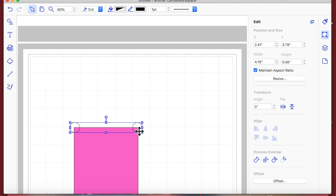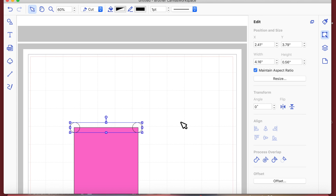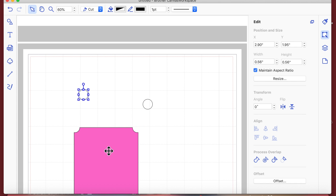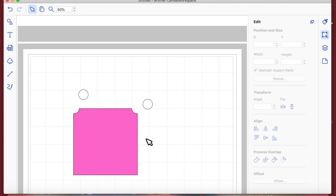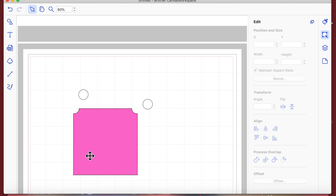I'll click to make sure the shape that's going to get punched out is on top, then select both shapes. I'm going to go to the Edit menu and hit Remove Overlap. You can see that it has punched out the top part of our square.